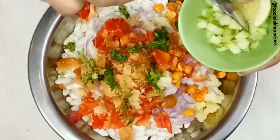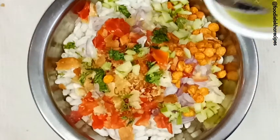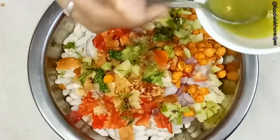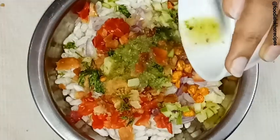We are adding some chopped raw mango. We are now adding the chutney — this is the green chutney, which is made using green chillies, mint leaves, coriander leaves, and salt to taste.